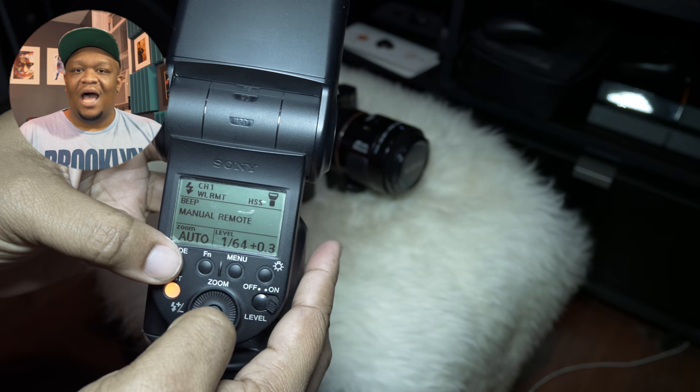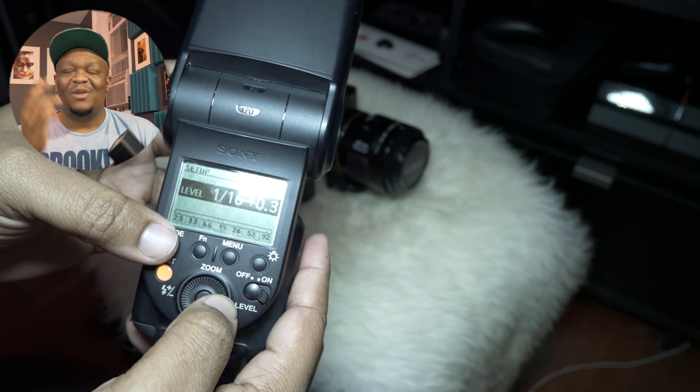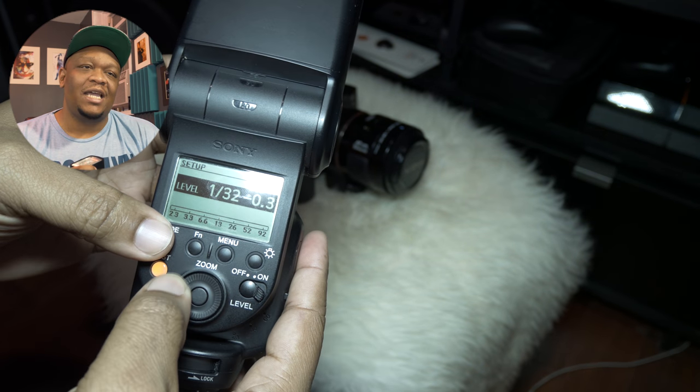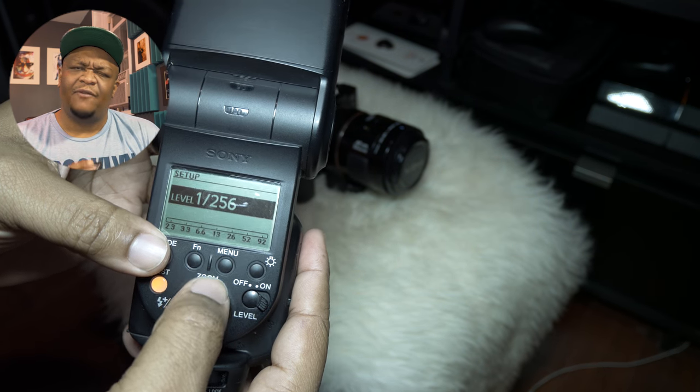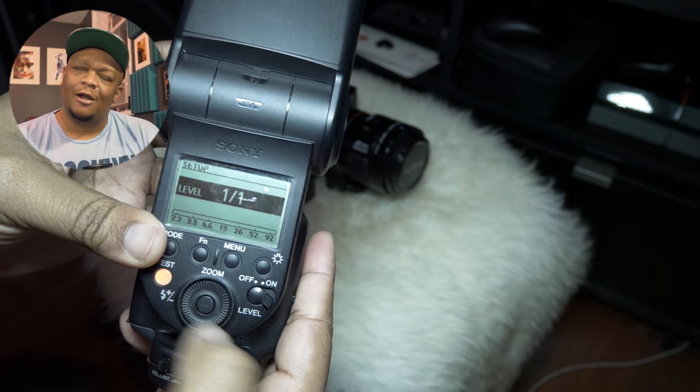It just clicked to me one day sitting on the couch, thinking about how I couldn't figure out that flash with the Sony. Then it hit me: why don't I just turn it off? And that was it.